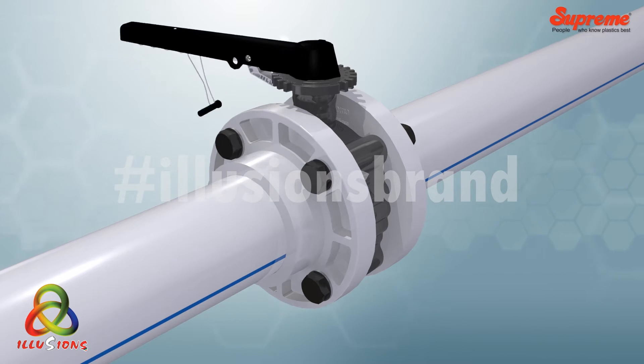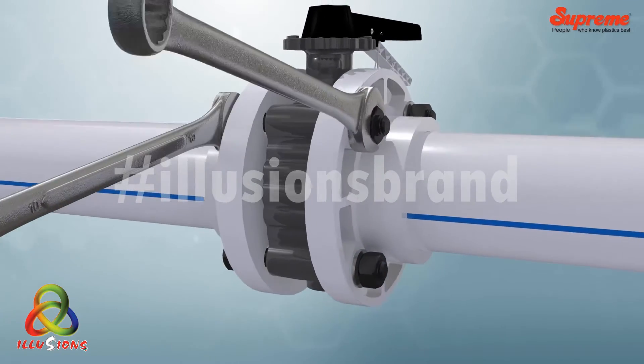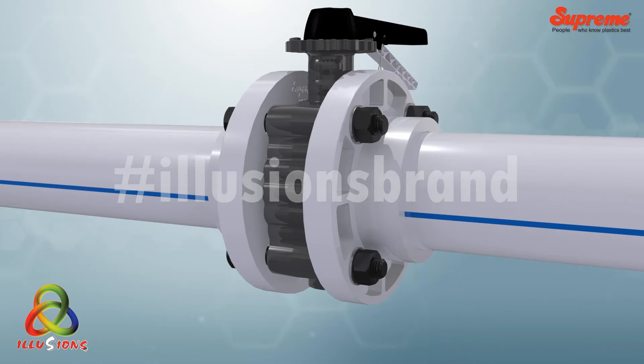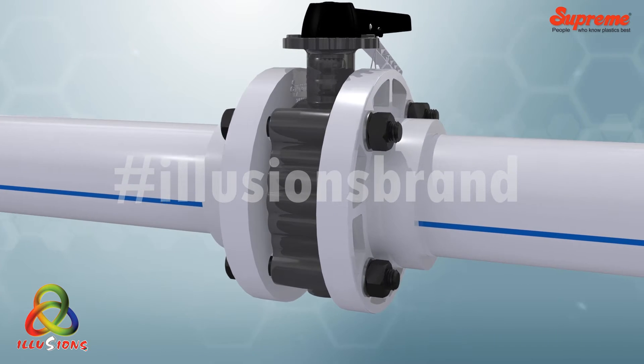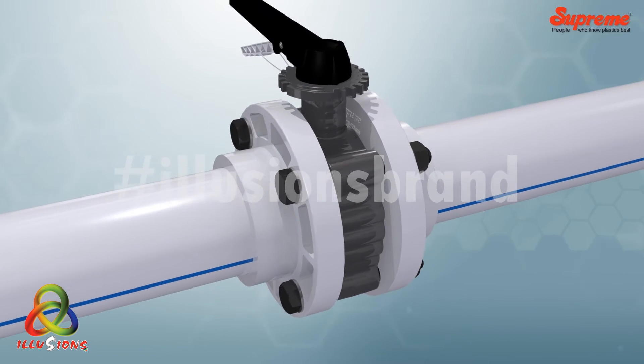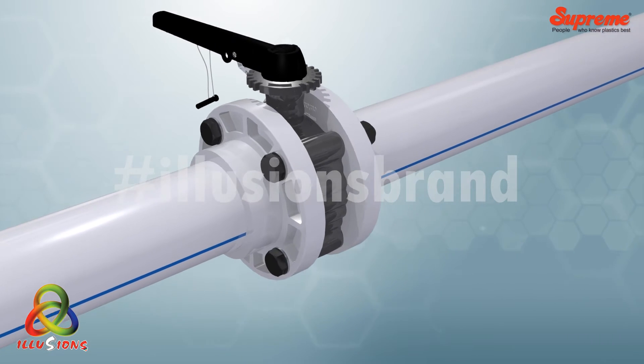Finally, tighten the bolts with appropriate torque following a crossover pattern. To operate the valve, first withdraw the locking pin, then squeeze the lever and handle together for rotating it to the desired position.